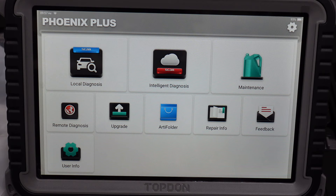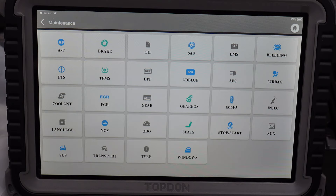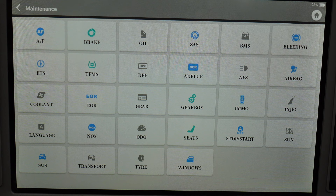If you have a customer and you want to show them anything about the car and they won't be in for another week, you've already scanned the car and can store it there, then show them or send it to them. You've also got feedback and user info. If we click the maintenance functions you can see all the maintenance functions this scan tool actually has — a lot more than the TopDon RTDIAG 800BT, laid out a lot better.